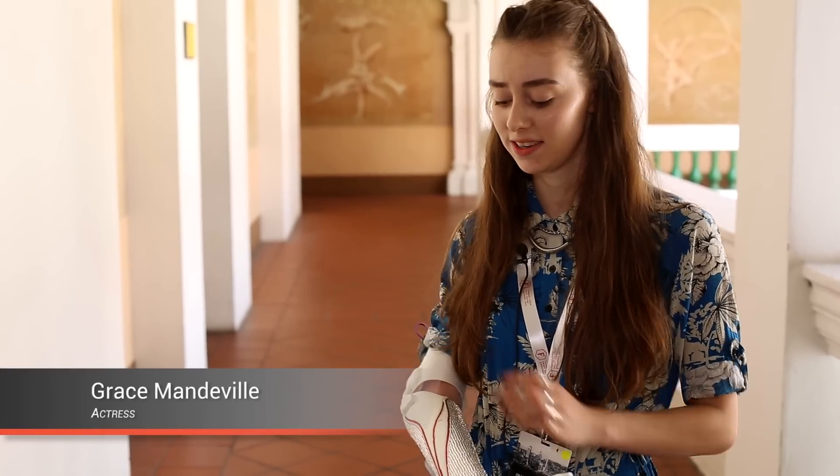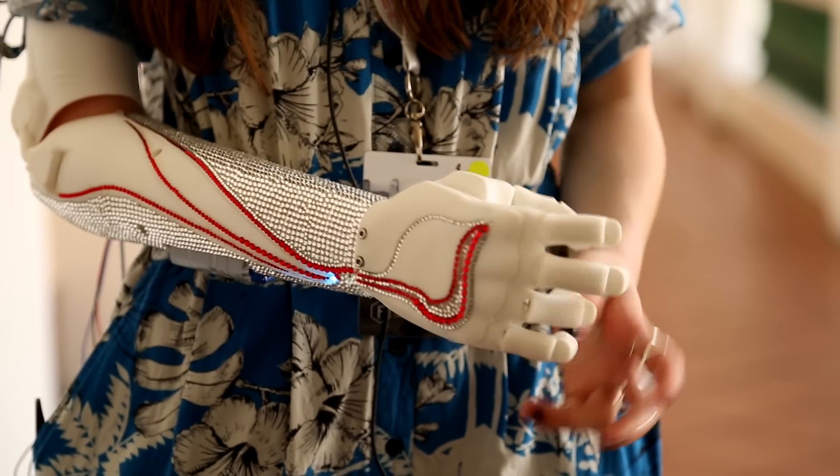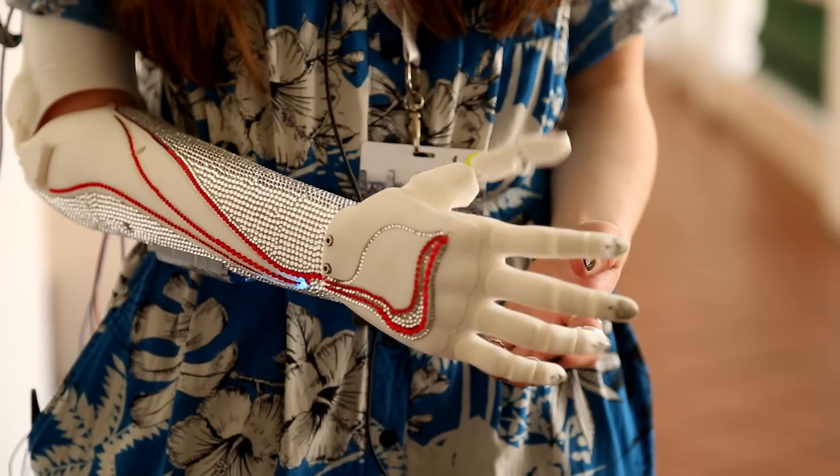I've always said that I don't like wearing normal prosthetics because they look like normal hands. They're bulky. They don't do anything. They just make you blend in, and I'm not interested in that at all. I think differences should be a good thing — you should make them look cool and they should reflect your personality. You shouldn't try and look like everyone else.